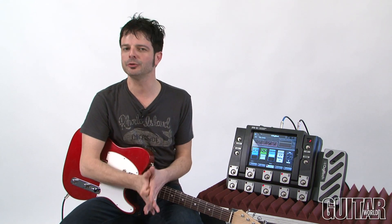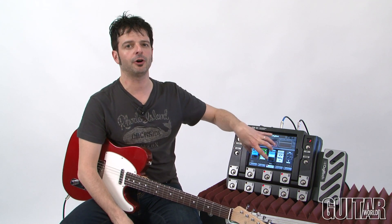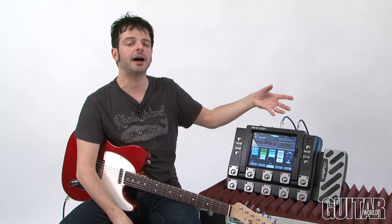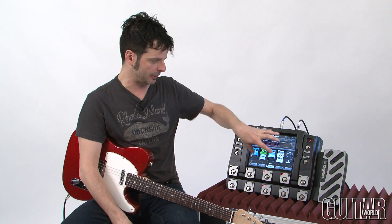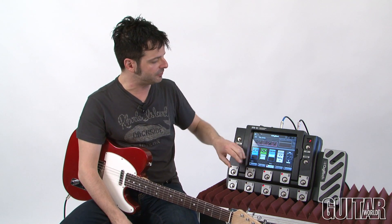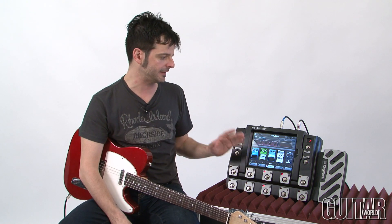What's really revolutionary about the IPB10 is how easy and intuitive it is to use. Once you have the app installed, you can start scrolling around and start building your guitar sound. You can use the amp sounds in conjunction with your amplifier, or just the effects with your amplifier. Or if you don't want to use your amplifier at all, you can run off of that. You can even use external effects as well.